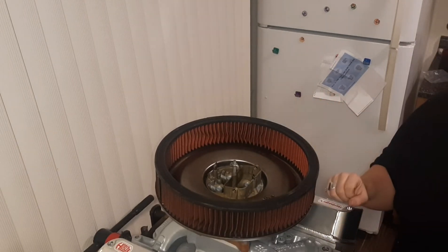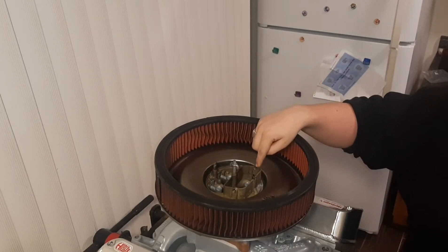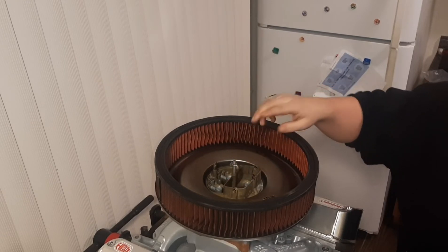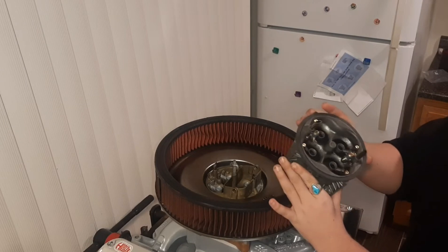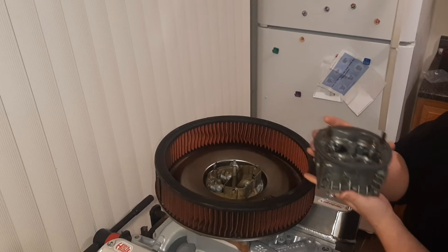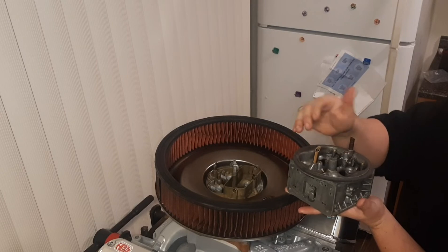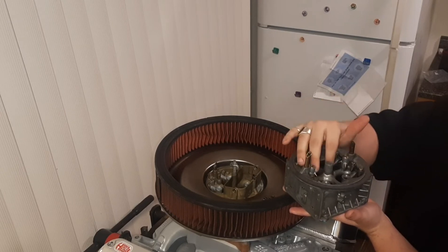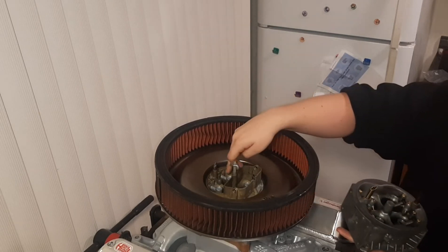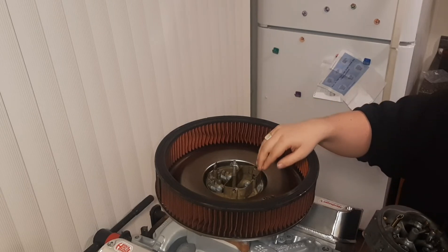The second thing we're going to do to improve this scenario is actually change this carburetor main body out for one without the choke horn. This is going to be covered in the next episode where we actually rebuild that carburetor. We're going to exchange it for a no-choke-horn body so the air has an easier time finding its way down. Also, these are drop leg boosters versus straight leg — we'll get more into that in the next episode when we're focusing on the carburetor.